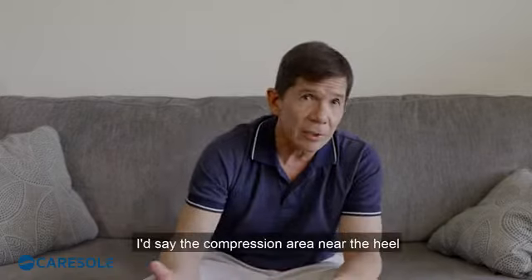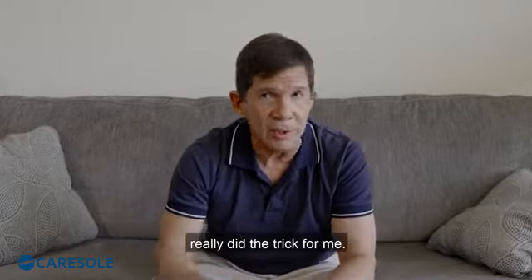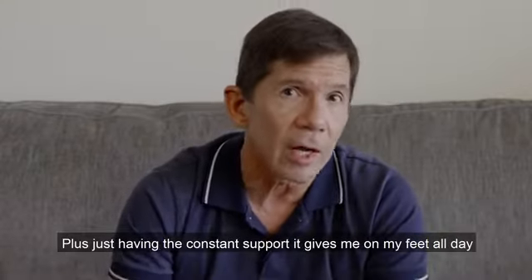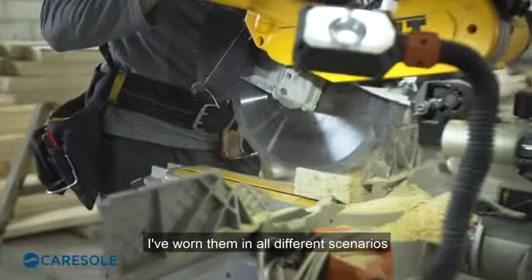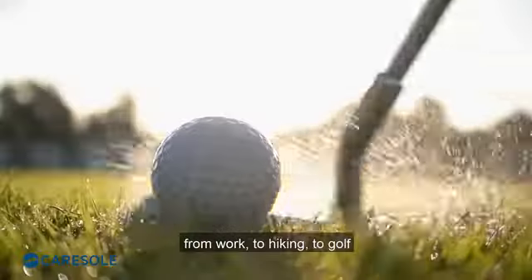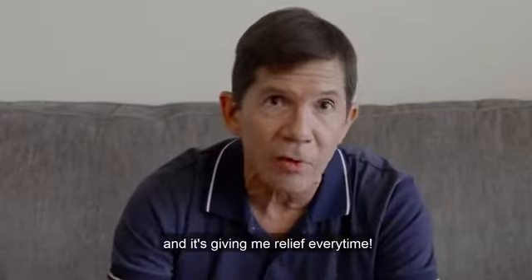I'd say the compression area near the heel really did the trick for me. Plus, just having the constant support it gives me on my feet all day is a big plus. I've worn them in all different scenarios from work to hiking to golf and it's giving me relief every time.